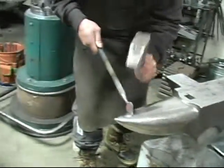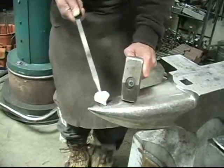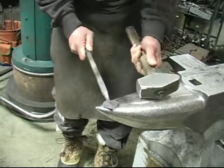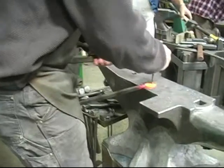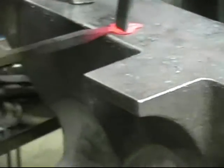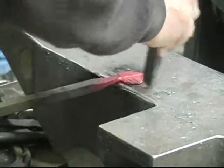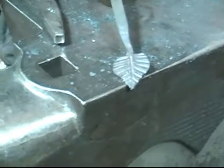You can make any touch-ups right here. You'll notice I back it up on the anvil, and that part which is in contact with the anvil takes on that shape. Alright, so now we've got some details.